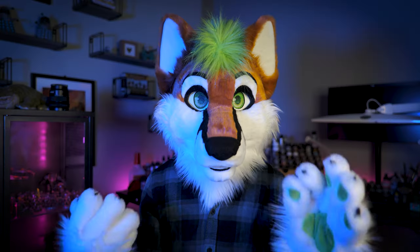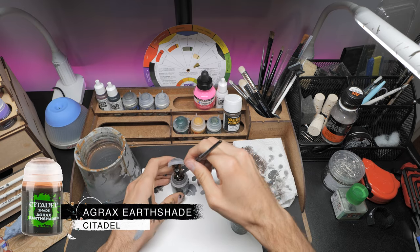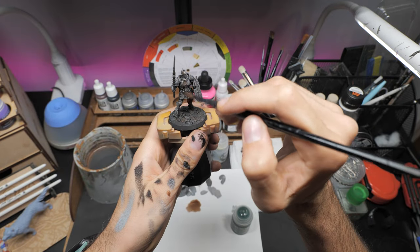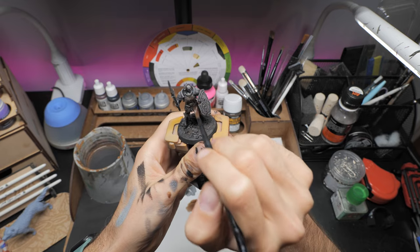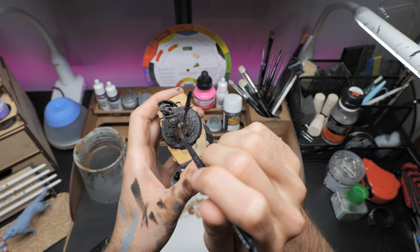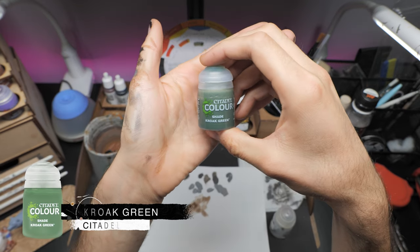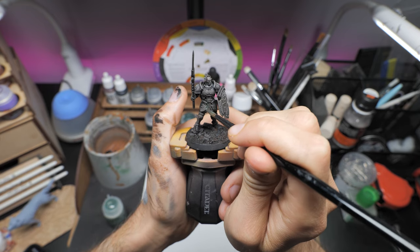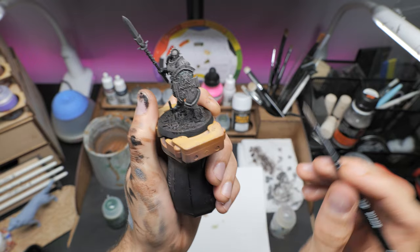Let's dirty down the model and add a little bit of contrast to those recesses. We're going to start by using Agrax Earthshade — I'll hit the model with an all-over wash working from head to toes, not letting any of it pool up too much. If that starts to happen you can just dampen your brush and wick away the excess paint into the recesses. Once this is dried I'm going to add a selective wash of Croak Green in places where I imagine damp moss has built up — any of those really dark prominent recesses.